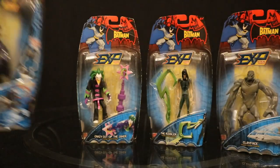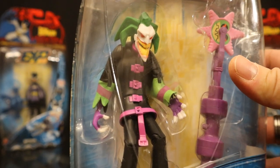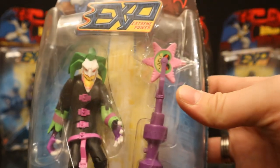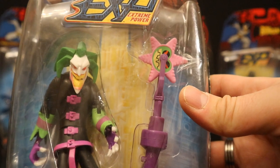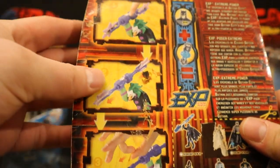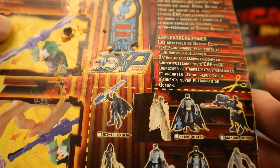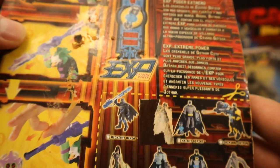This is Crazy Cutup the Joker. He does not look very cut up, but he does look crazy — he's in a straight jacket, repainted black and pink. His accessory looks like some sort of buzz saw thing. The packaging is in kind of rough shape. I actually peeled the sticker off on this one — you can see it ripped the packaging — and it looks like it was actually Batgirl covered up there, which is odd because she was released with the wave.